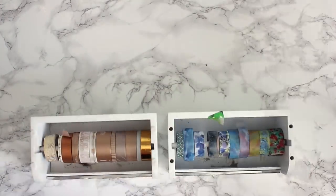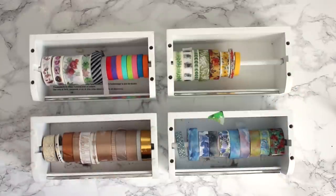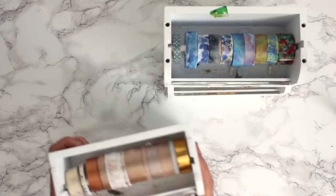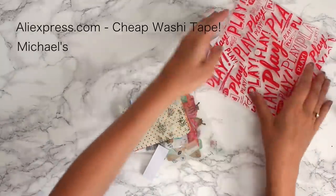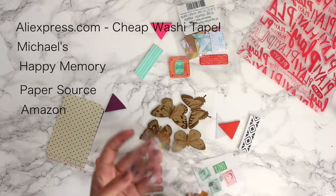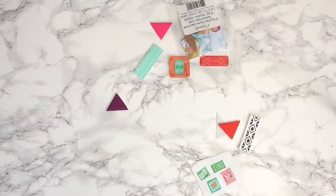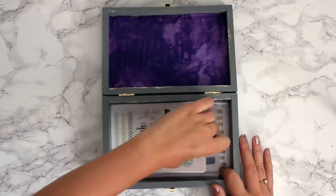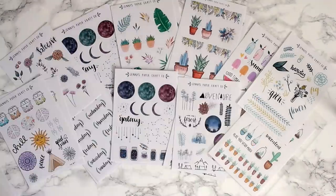Now I'm going to show you the decoration materials I use for my journal. These are definitely not needed — all you really need is a journal and a pen — but I personally love making it bright and colorful. I get all my washi tapes from AliExpress, Michaels, the Etsy shop Happy Memory, Paper Source, and Amazon. I don't have a huge sticker collection because I'm picky, and I actually love designing my own stickers on my iPad Pro and cutting them out with my Cricut, which has been awesome for selling on Etsy.